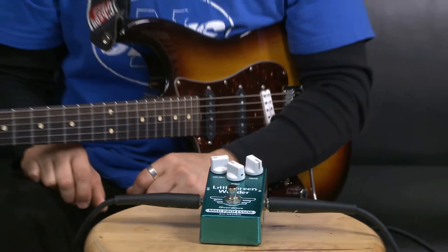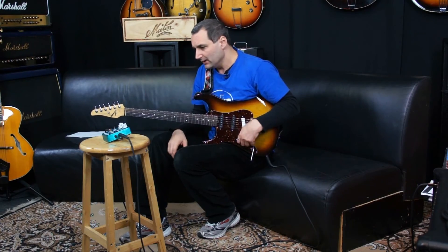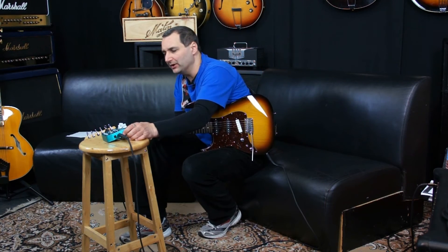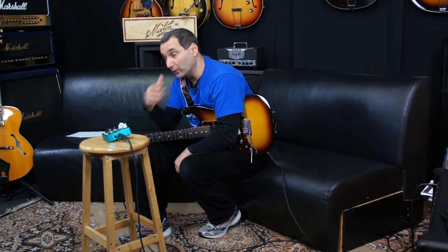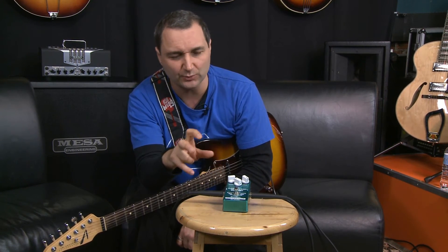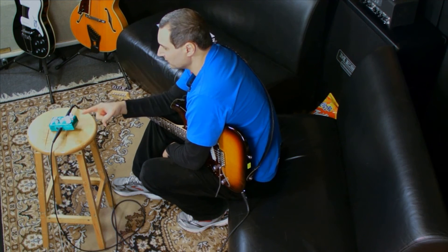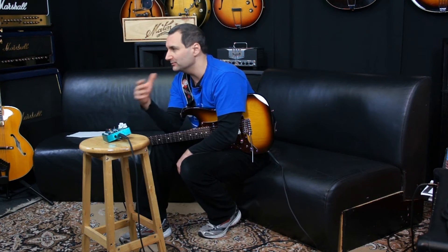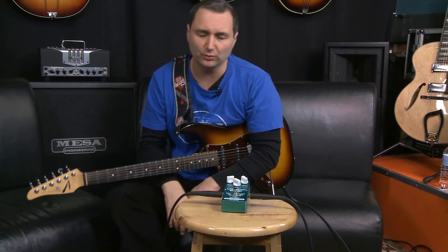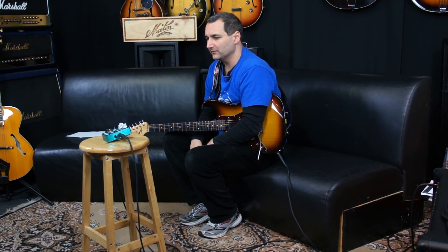They don't have a high pass filter or anything like that on this pedal. But listen, a great pedal. This particular one here is a PCB board one — I forgot to say that earlier on. There are hand-wired versions of these as well that you can get, that are a little more expensive. I've got the red distortion hand-wired one and to my ears I really don't hear the difference between the hand-wired one and the PCB board one.